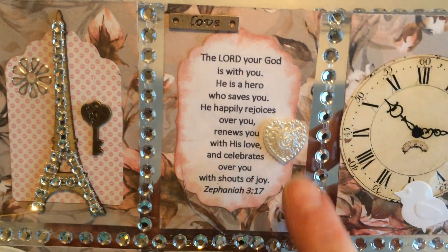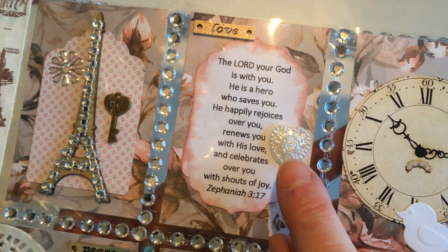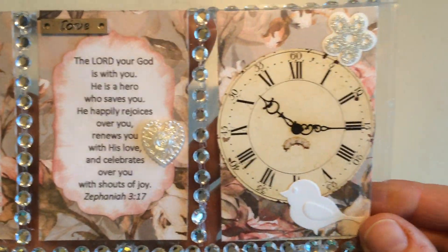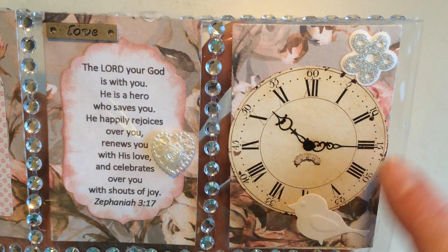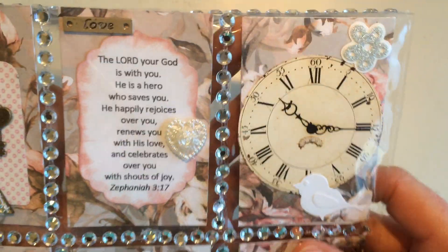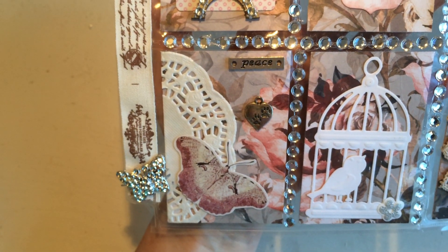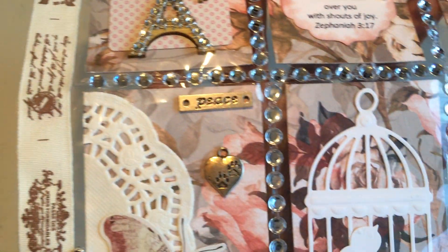This is a love-themed little card, so I put the word 'love' on here and a really pearlescent heart with a little rose in it, which I think is very cute. Then there's a clock which went nicely with the colors, and again that little bird from the die cut, and a glittery flower sticker from my stash.